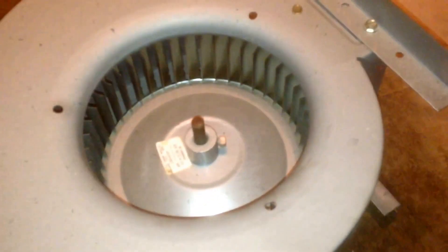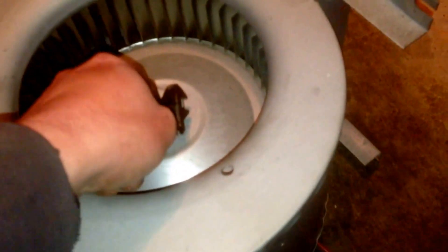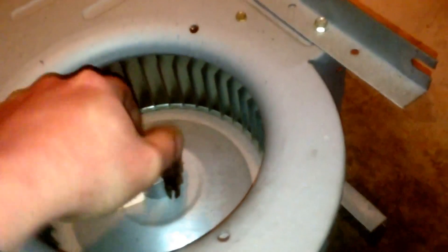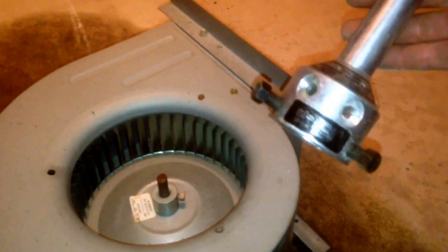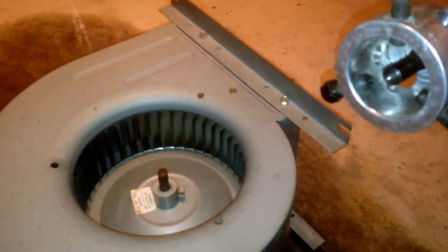When you're doing a blower motor change, sometimes you can get lucky and end up with a blower wheel that will slide right off the shaft. But if not, you need to have a motor puller. My favorite is this particular one here — the Sensible Products motor puller. It works real well for your basic blower motors.